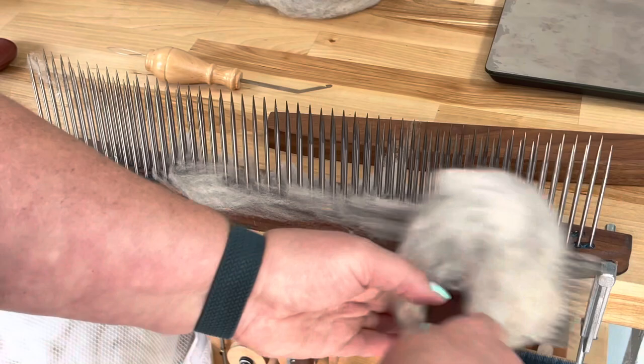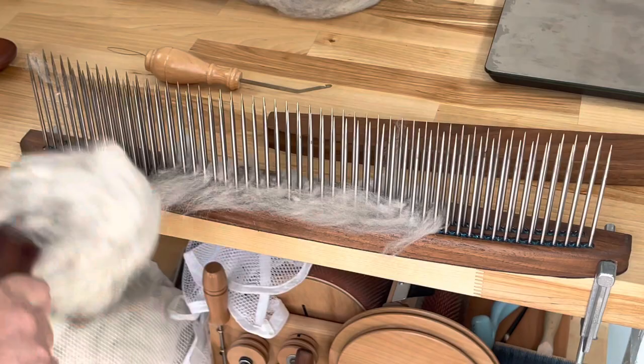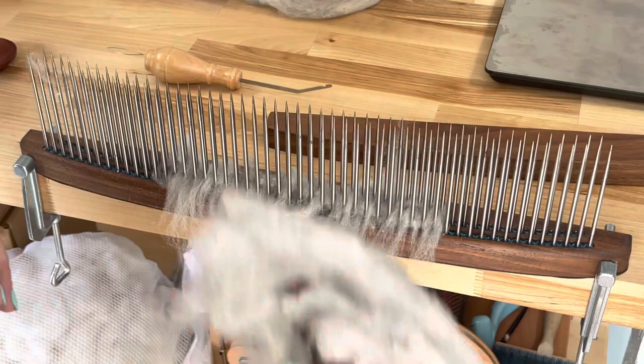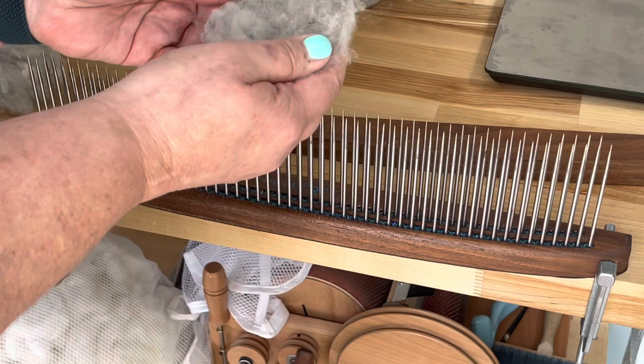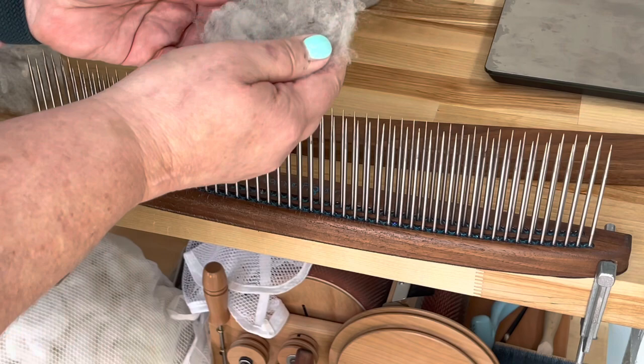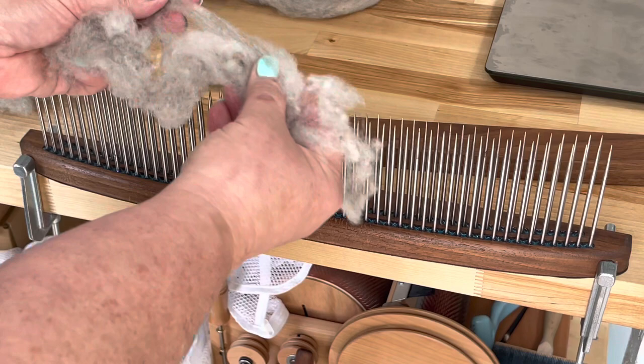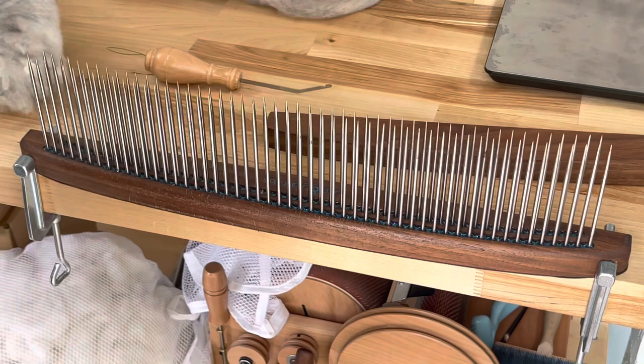This is a lot less waste than I usually would see with my freebie fleeces because this is a wonderful, amazing fleece from Greene County Wool. I already put my name on the list for next year. The waste you see here has all the little neps and clumps and short cuts — that's all the stuff we don't want. Combing collects all the garbage and gets rid of it. Some of the tips still aren't opened, but don't worry — that's why we go through this twice.